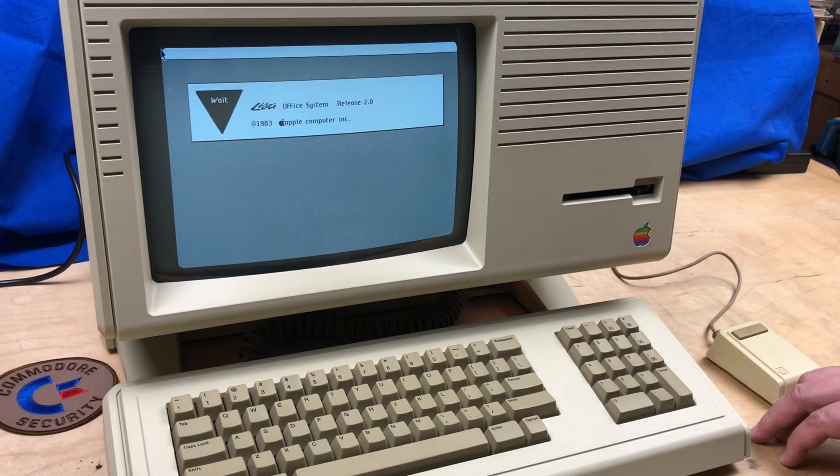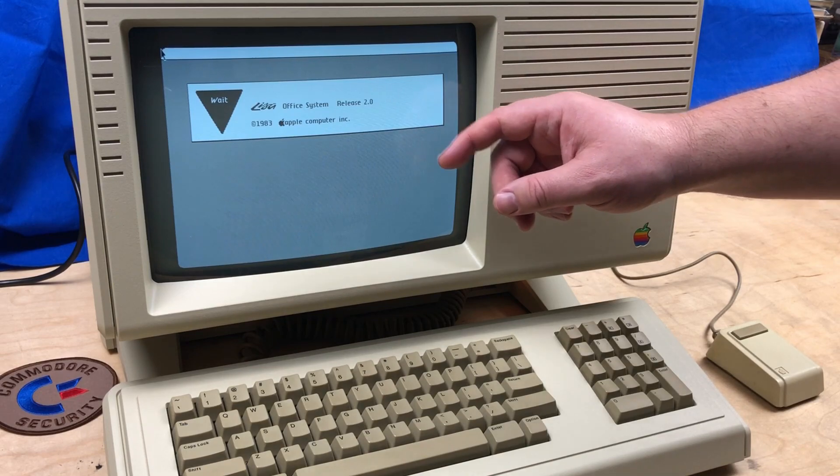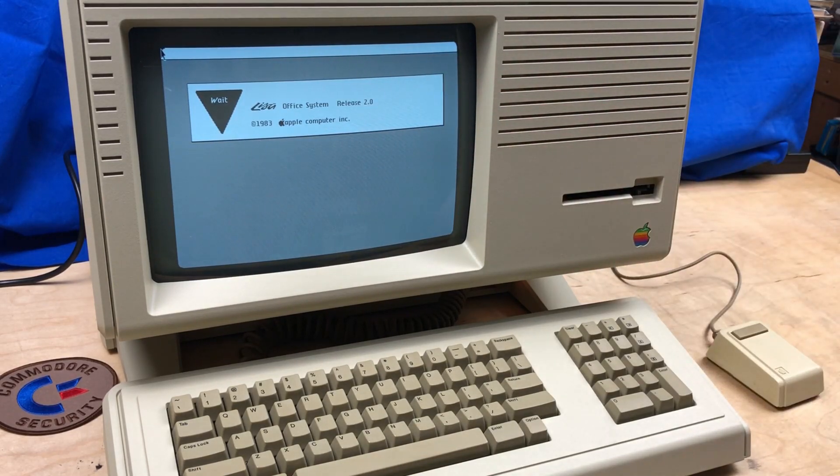There we go — it does a quick self-test. Lisa Office System, Release 2.0, copyright 1983, Apple Computer Inc.